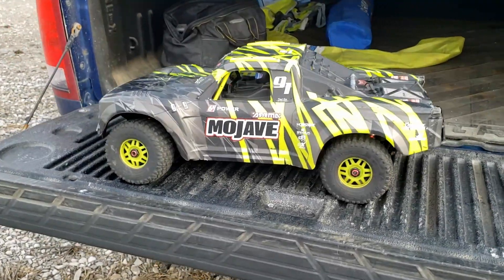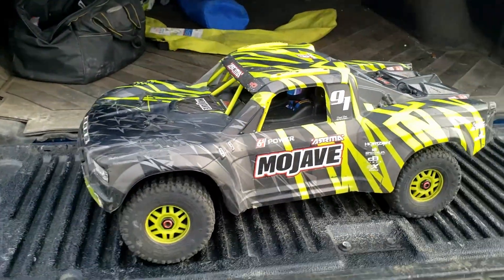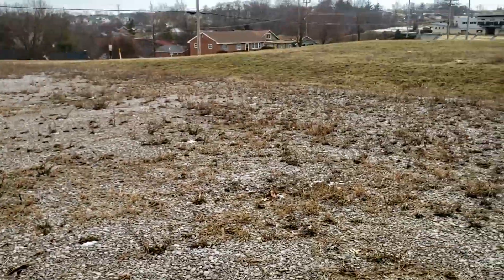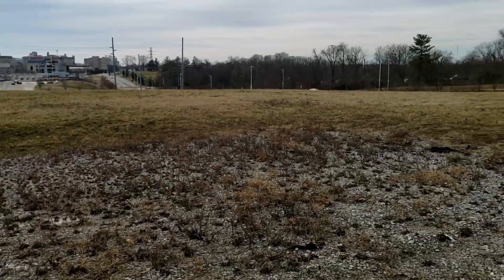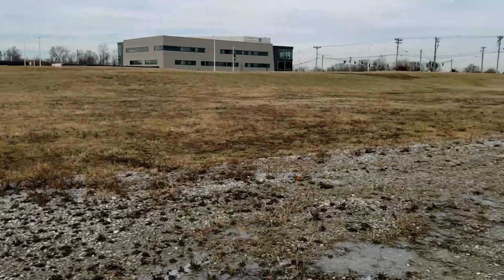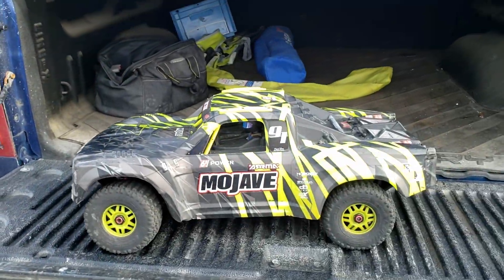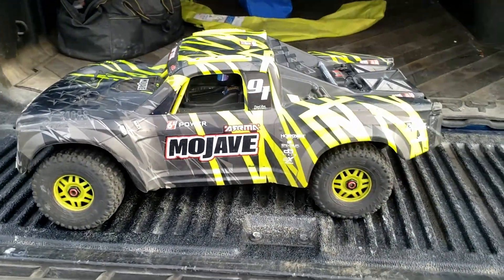All right, so we're gonna get the 8s Mojave out and I'm recording in 4K this time. Sorry about the wind here. This is kind of where I decided I was gonna run it in the field. Nothing real spectacular, I just want to see if everything will hold together this time. So let's go ahead and get to it guys.